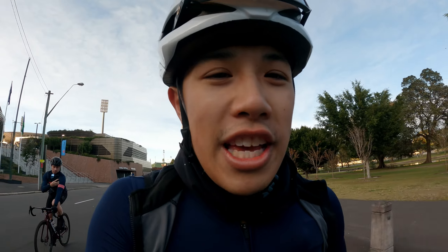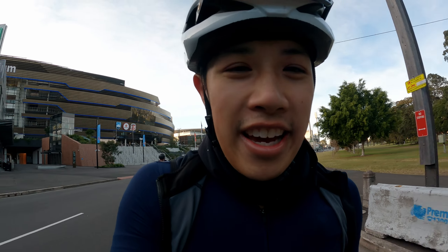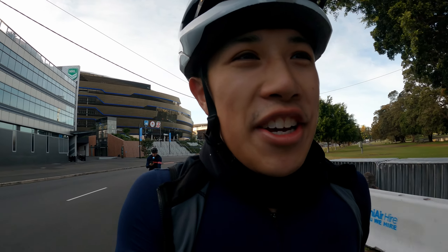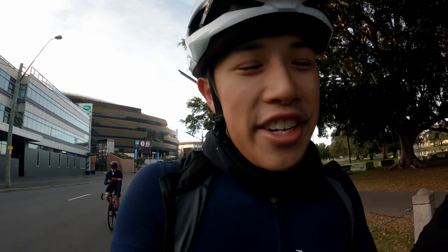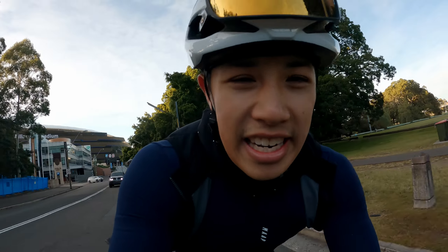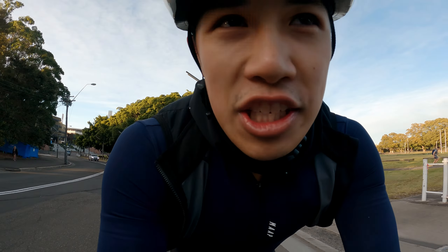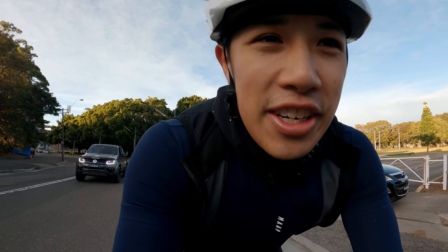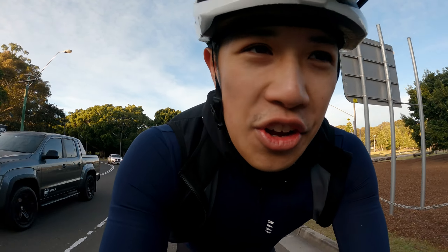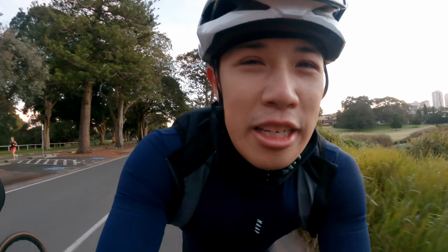I almost forgot my favorite pro of waxing the chain: the first 200 kilometres or so just feels chef's kiss. It's immaculate riding. I put this chain on about 100k ago and it's like riding on butter — the ride quality is incredible, almost velvety. I cannot recommend it highly enough.